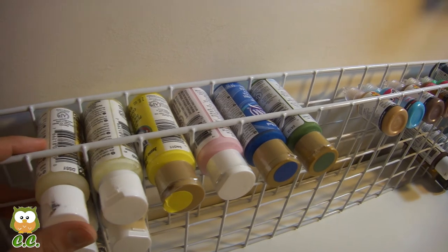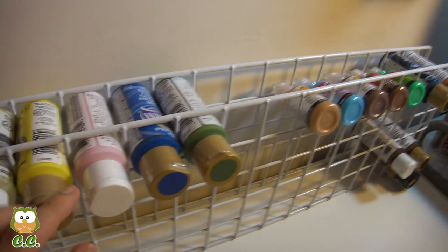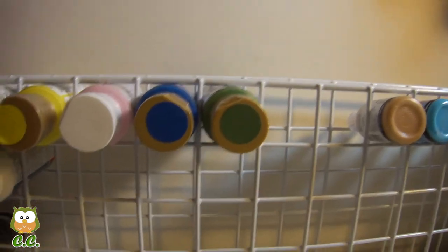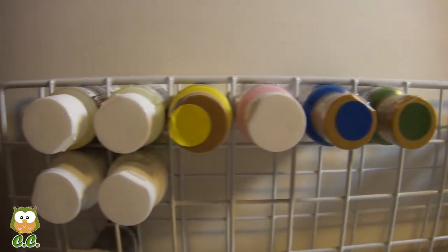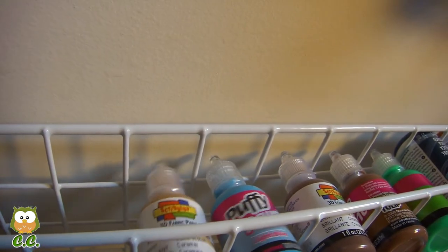Now I found a better way. As you can see, I just have two of these rags and I stuff the paint through the squares — they just barely fit on each one. I also stuffed the scribbles so it hangs in there like that.